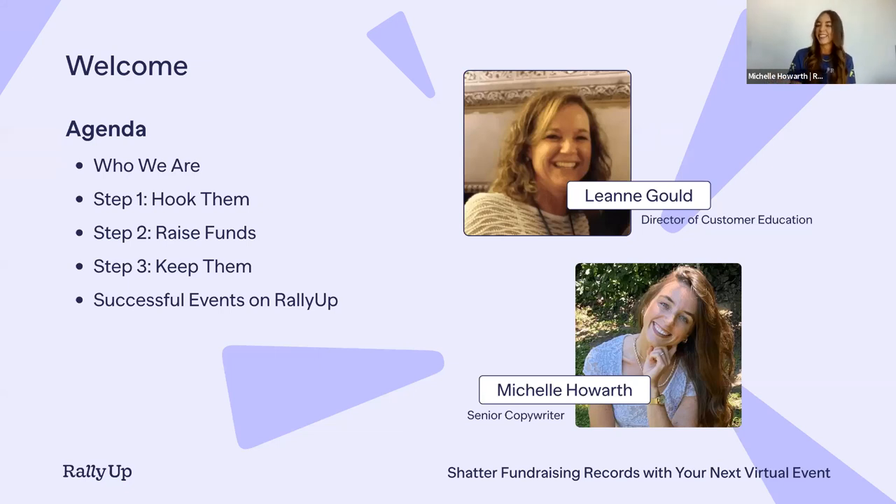Welcome, Leanne! Where are you joining us from? I am joining from Tucson, Arizona — it is sunny and 80 degrees today, absolutely beautiful. Thank you so much for being here. We are excited to pick your brain and learn so much today. It is an honor to have you.